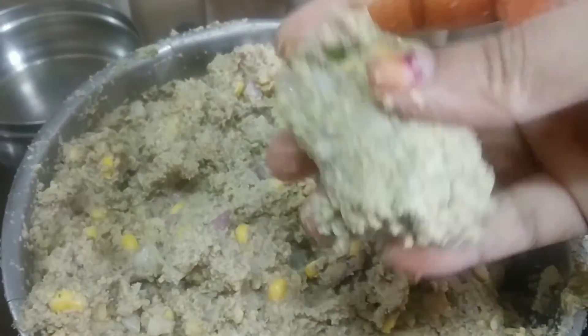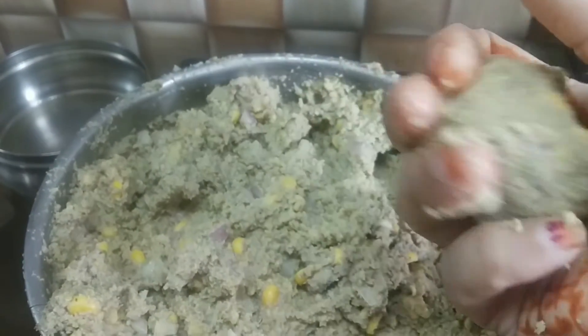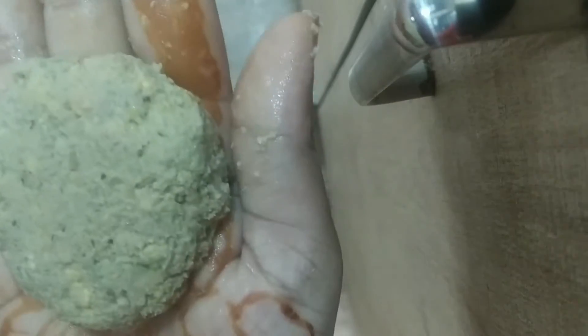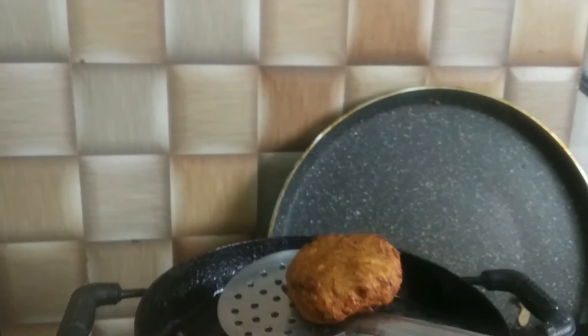Now take a small bowl and make it into a vadai shape. Press it with your palm. Now it's ready to deep fry. When it turns to this color, you can take them out.